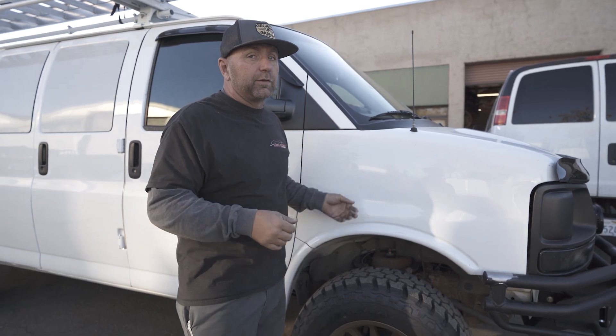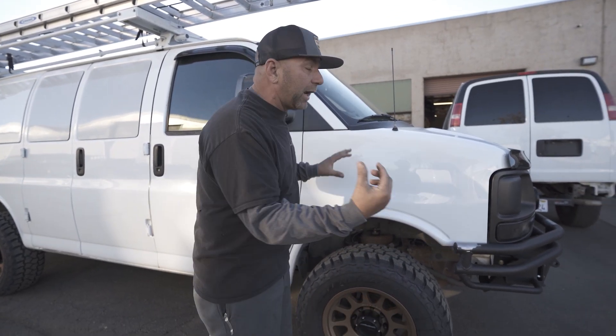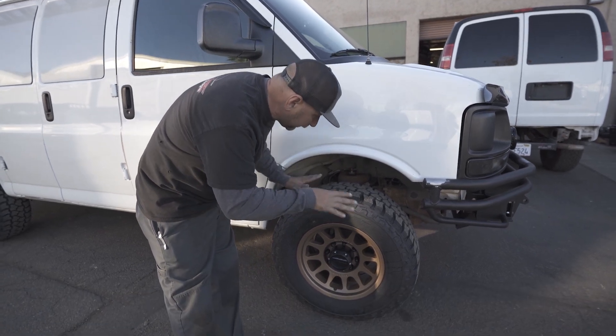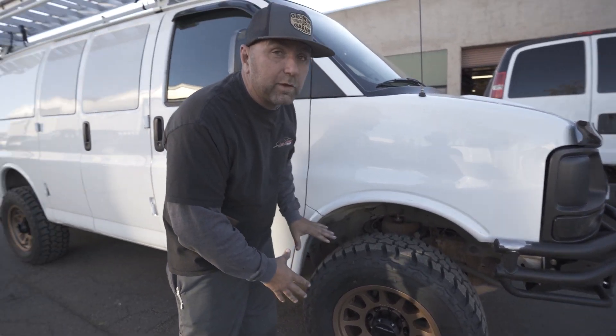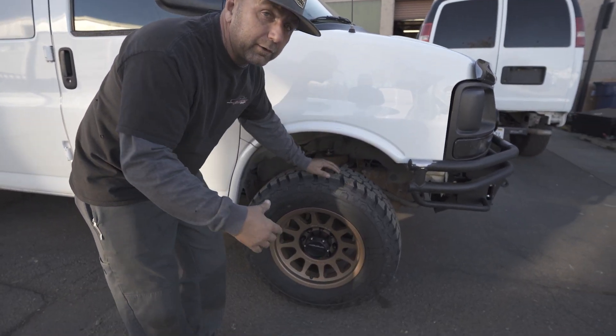You may be wondering why that's the best option. It's because the spindle, unlike some other lift products, does not change the ride characteristics at all. So if your van drives really nice from the factory, it's going to still drive really nice. When you add the Fox shocks, it's definitely going to make it better. In this case there are no shocks on there, just a set of lift spindles giving us enough room to run these awesome tires.